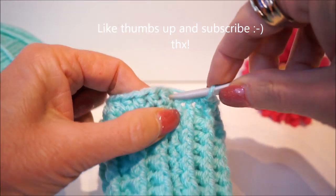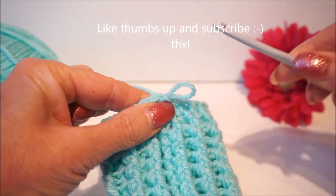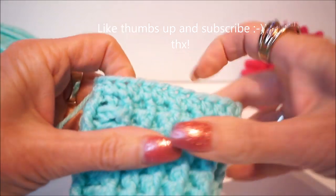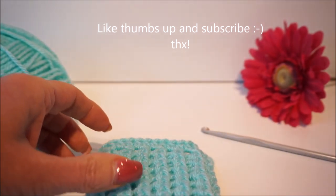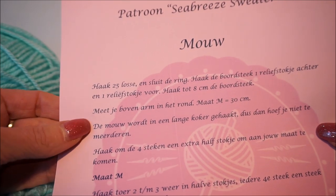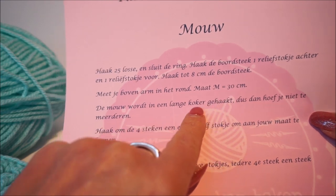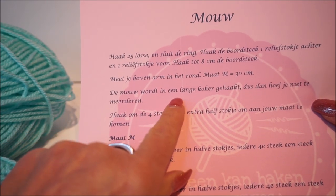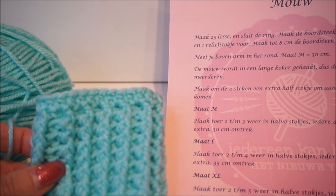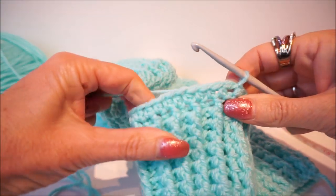Close with a half slip stitch — put in, get your wire up, and pull through the loop. Then I take the pattern of the sleeve. Measure your upper arm in the round. For size M that is 30 centimeters — the sleeve is in a long crochet hook, so you don't have to increase much. But I'm going to increase at the beginning after the cuff, and I will show you how. We are now going to make the increase row.